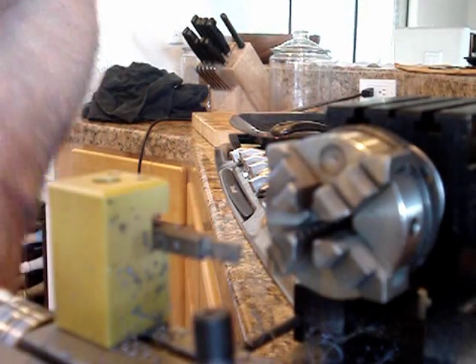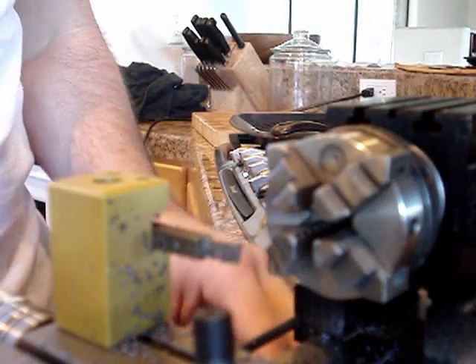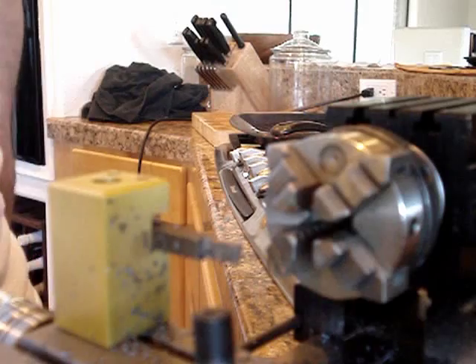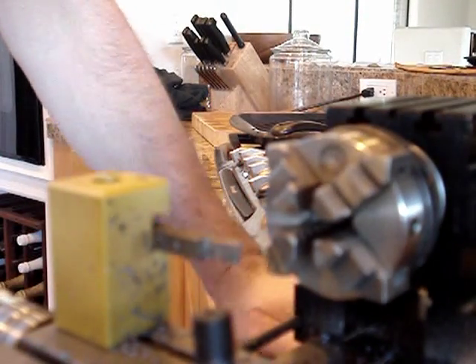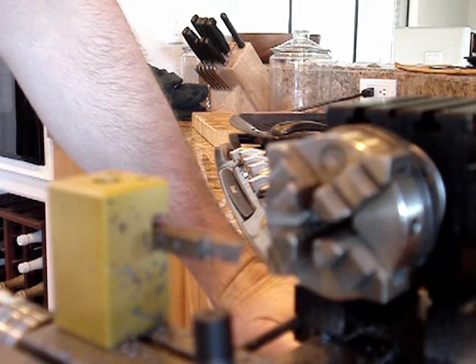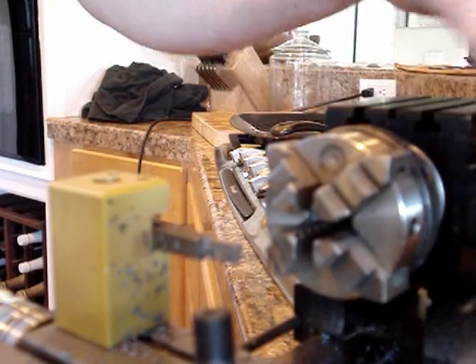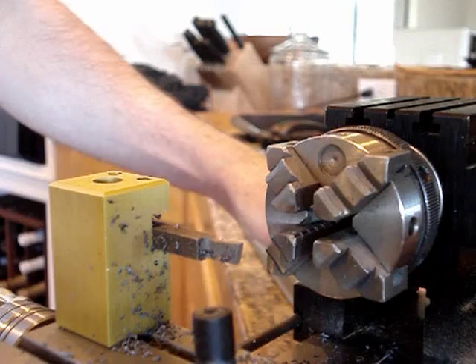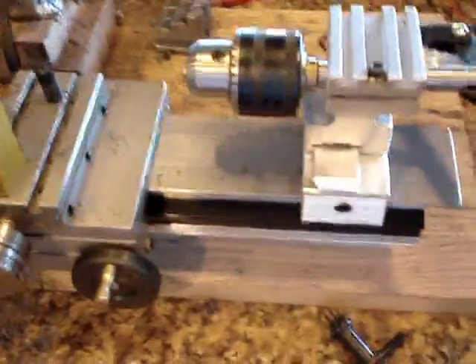I'll finish this up after I take some measurements. On the subject of the TAG lathe versus the Sherline — those are the two lathes that people like in the micro jeweler's lathe category. I went and toured the Sherline factory down in Vista, California, and I was very impressed with the company. The lathe is very nice and it's effectively a turnkey product. I ended up going with the TAG, as I may have mentioned in other videos, because it's a little more of a do-it-yourself sort of setup.